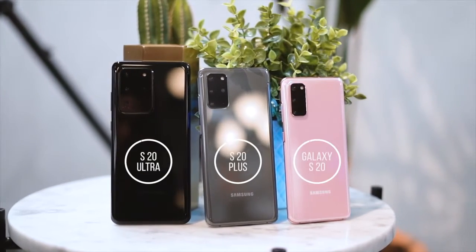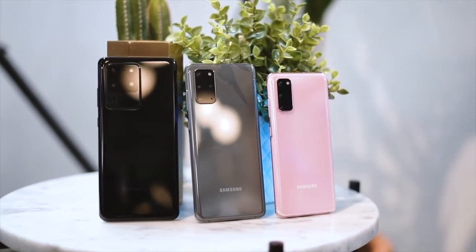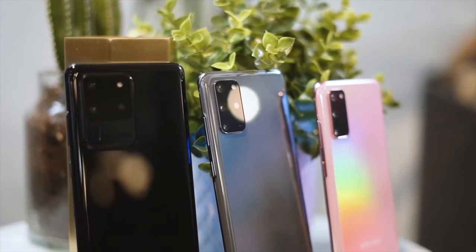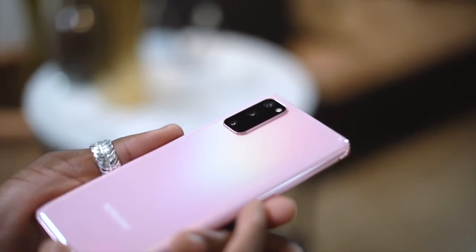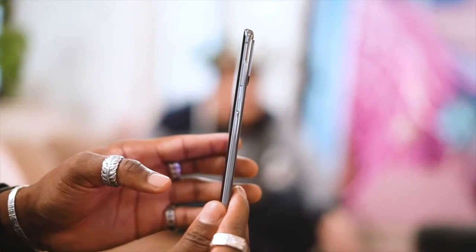Samsung announced three new devices: the Galaxy S20, S20 Plus, and the S20 Ultra. All devices are 5G and in the UK will come with the Exynos 990 processor chip. Also common to all of them is a Quad HD Plus 20:9 display with 120Hz refresh rate, HDR10+ certification, and 240Hz touch response.